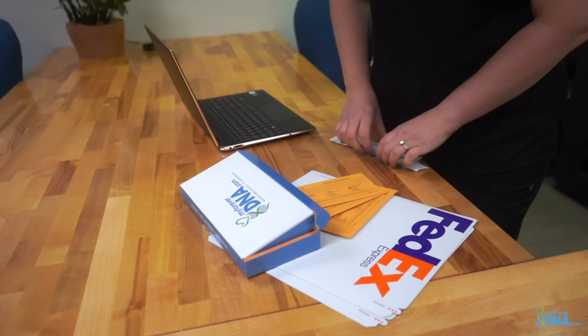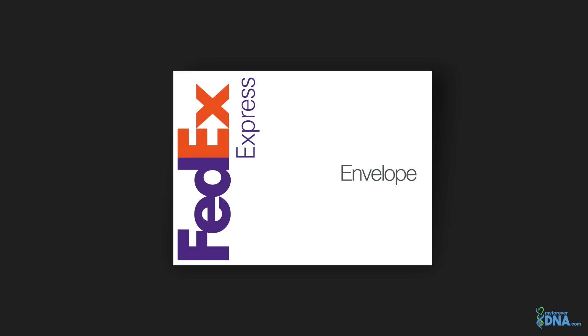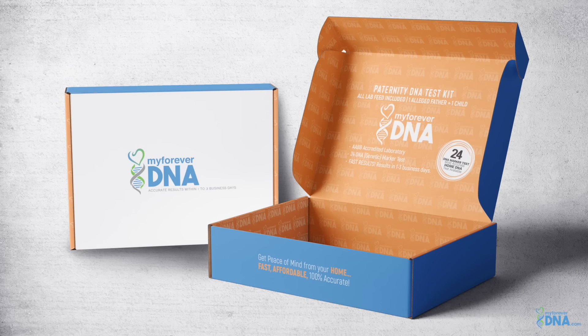I will be explaining how to properly collect your DNA samples for our complete at-home paternity test. We know privacy is of the utmost importance. Your MyForeverDNA kit will arrive in discrete packaging so no one knows what's being delivered. When your kit arrives, it will contain everything you need to complete your at-home collection.